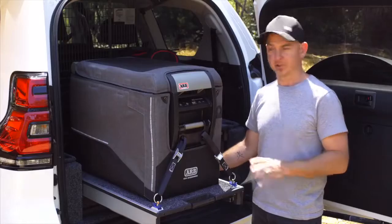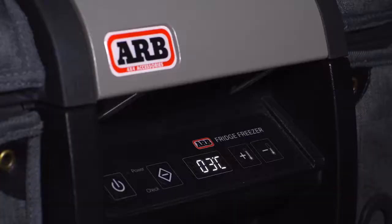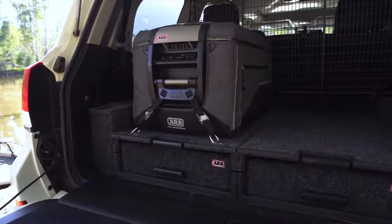Keeping on top of the health of your battery when running a fridge is paramount. With one click of the plus button, we get a 12-volt readout to let you know exactly where you're sitting in voltage.